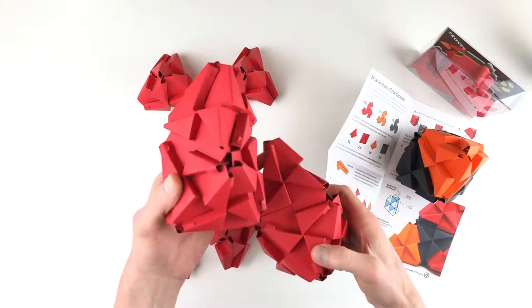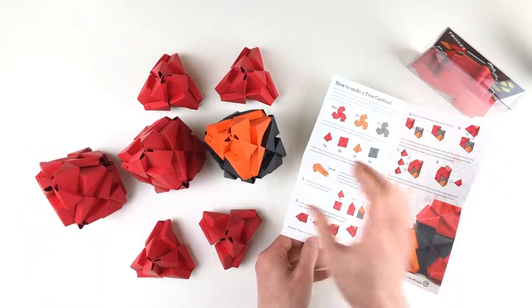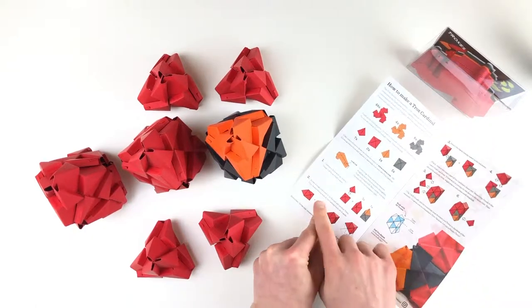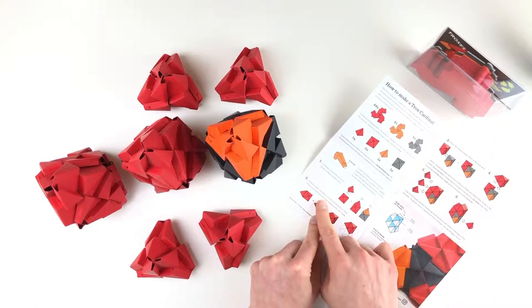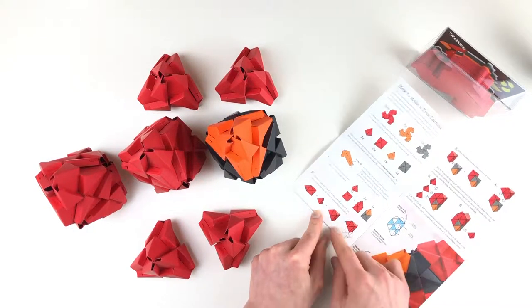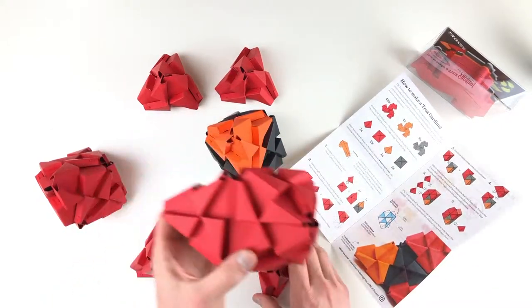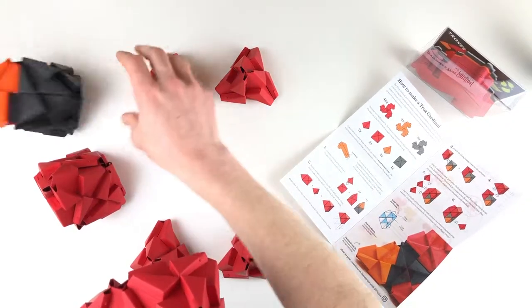So here we've got two red towers and a black and orange tetra-octa combo. Our second step says to rotate a single red tower to lie flat and then add another tetra. So we're gonna create the top of the cardinal head.